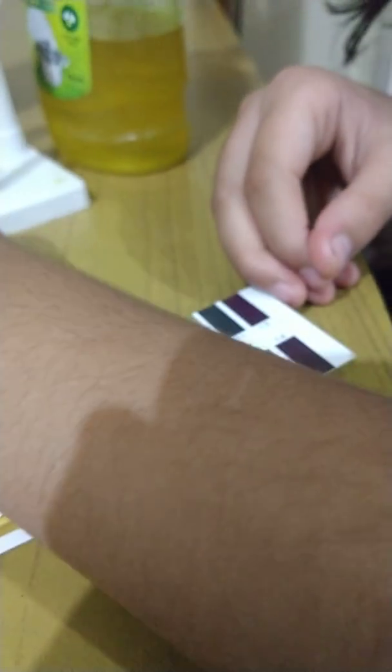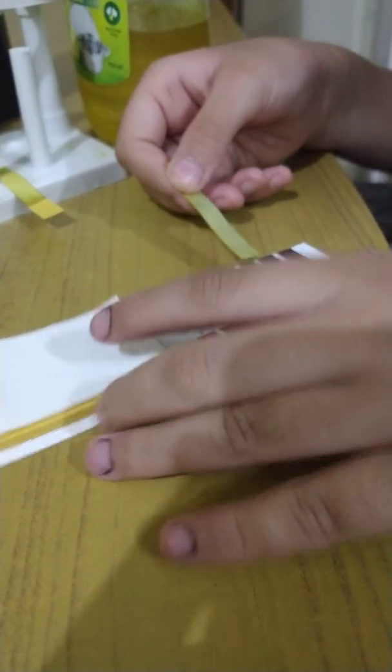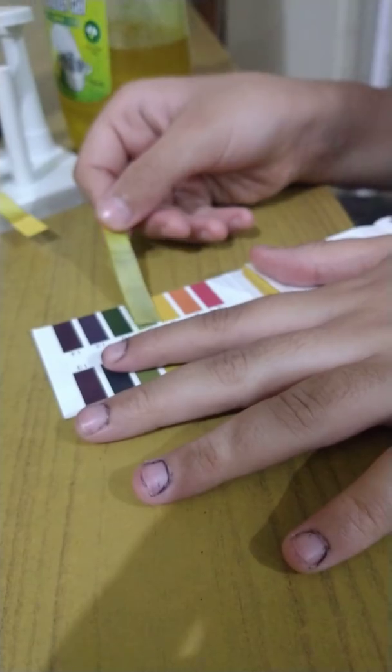Now time for the shampoo. Let's check this — not seven, not nine. Is it eight? It's a little confusing because of its color, but I think it's eight. Yeah, it's eight.